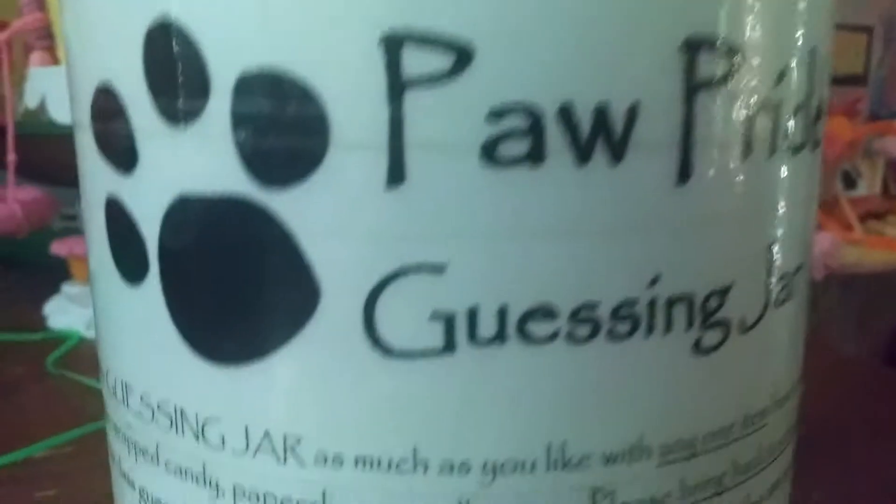Hi guys, it's Kimberly here, and today I have another surprise inside this paw pride guessing jar from school. I'm going to open the jar up. It's filled with lots of surprises.